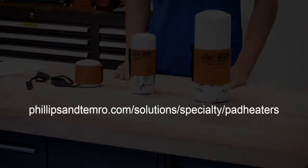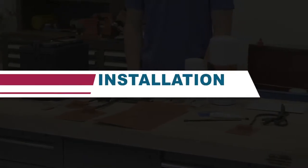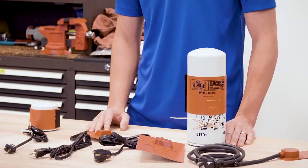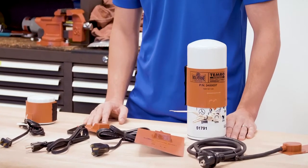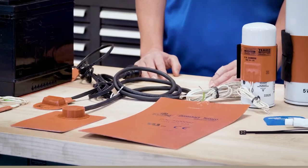You can find a complete list of pad options at phillipsandtemro.com. Once you've defined what silicone pad is right for your application, the next step is proper installation. Properly installing the silicone pad heater will ensure efficient heat transfer, which in turn will save power and extend the life of your heater.